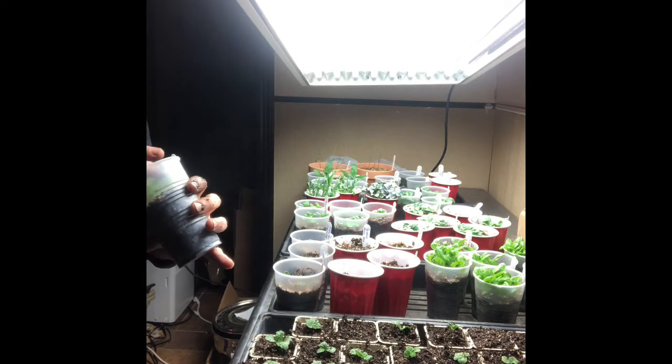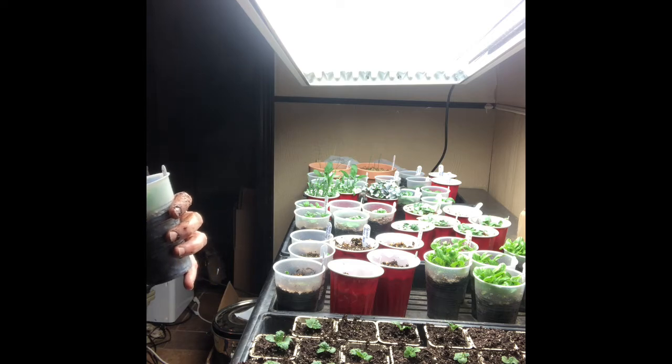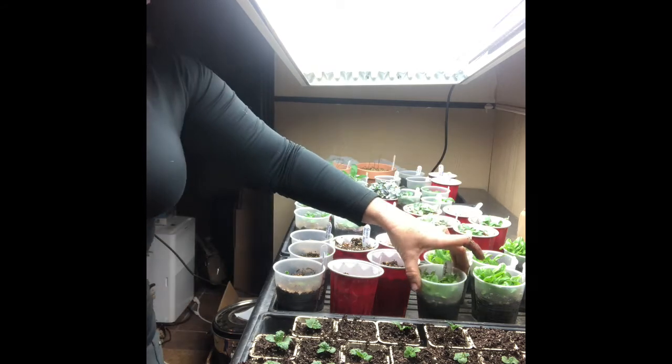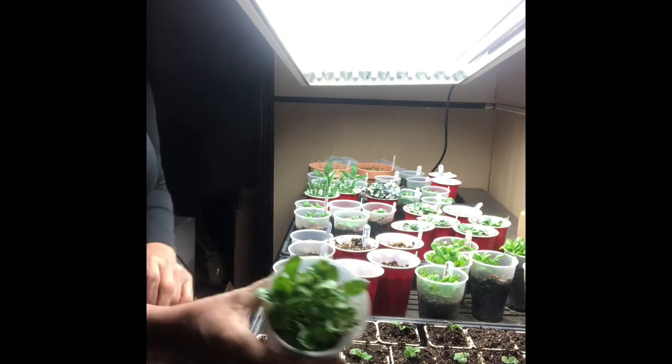I am going to have to do something with the aster. I might just end up putting them outside, because they do have their third leaf on there and some of them are even farther along — really growing very well.